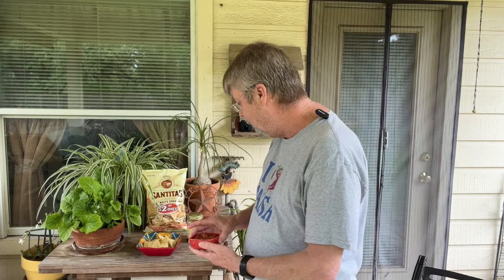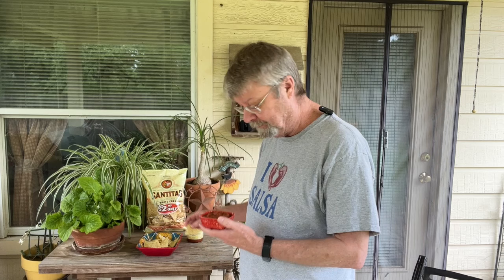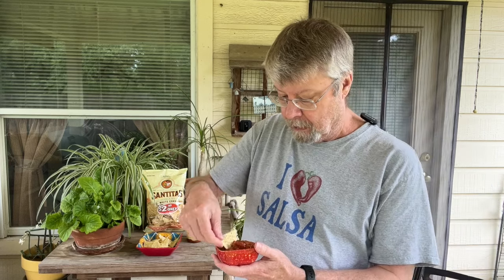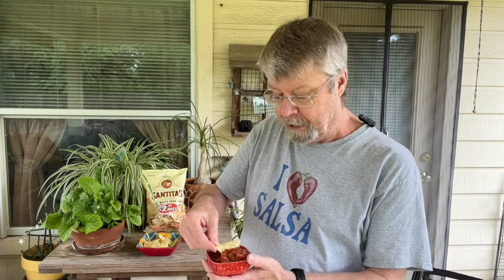So let's take a look at this salsa. Smells really good. It's a little on the chunky side — a lot of chunky tomatoes. Let's see how it tastes.